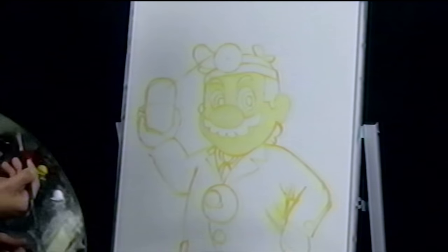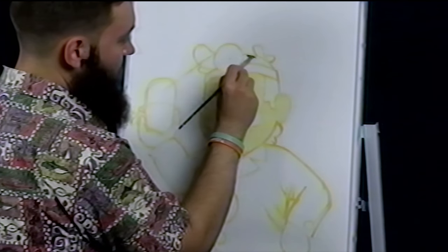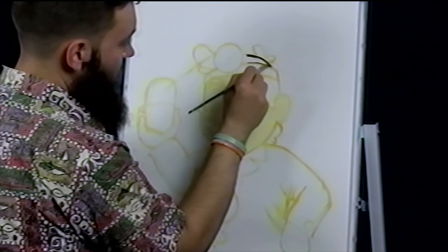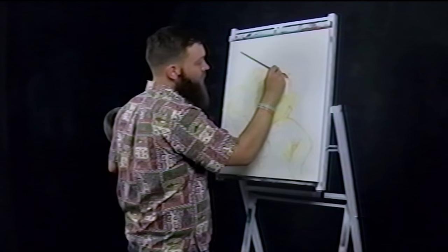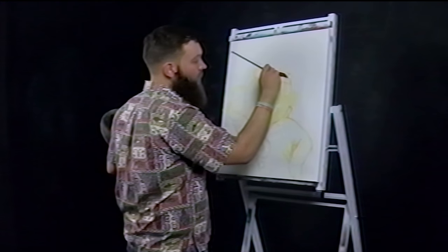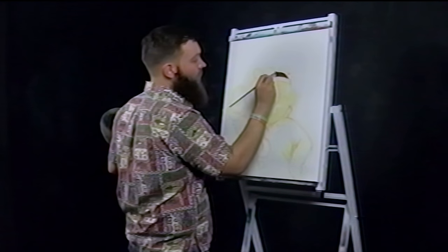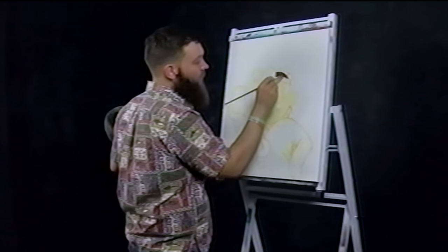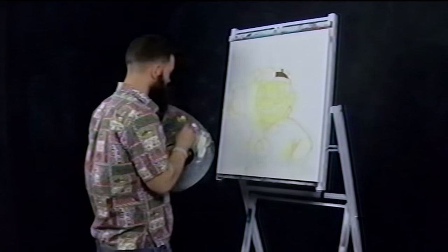I'm grabbing some umber, just a little bit because this is a pretty pungent color, and I'm just going to start working on his hair. Look how feisty that brown is — I just took a little bit and look how much coverage that gave me. Luckily that headband is going to be a very dark gray if not black, so any spillover from the brown can just get eaten by that black when it comes through.